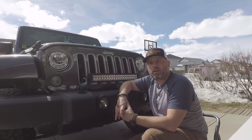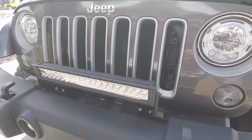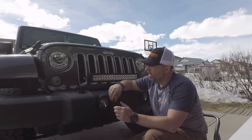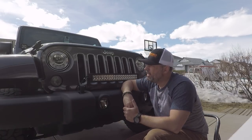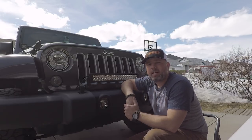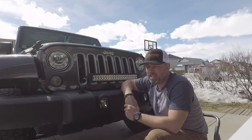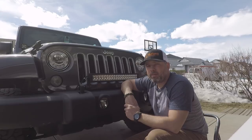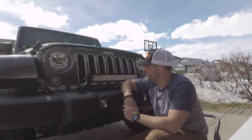That concludes the install of the BrightSource 22 inch light bar and the two cube lights. It's a nice install and I'm very happy with this kit. I like that the harness is all included, the plug and the on/off switch are included — everything's included. Thank you very much. Big shout out to BrightSource — please visit www.brightsource.ca and check out all the lighting options they have for your type of vehicle. Please remember to subscribe, like this video, and we'll see you on the next one.